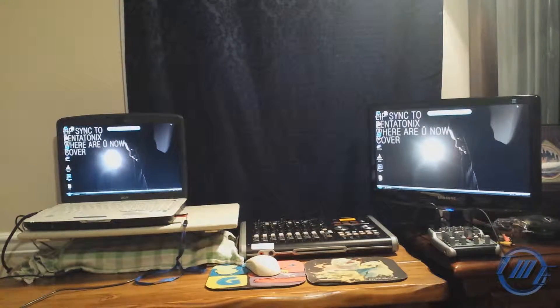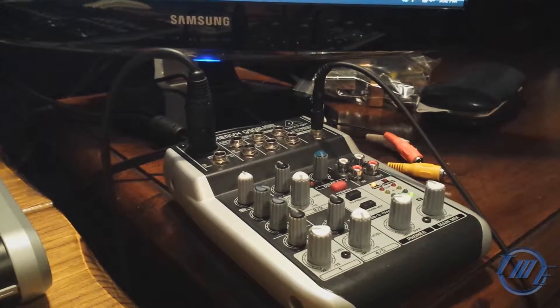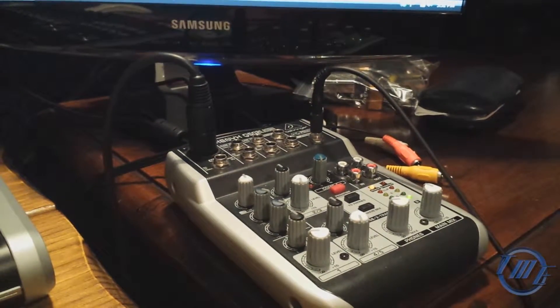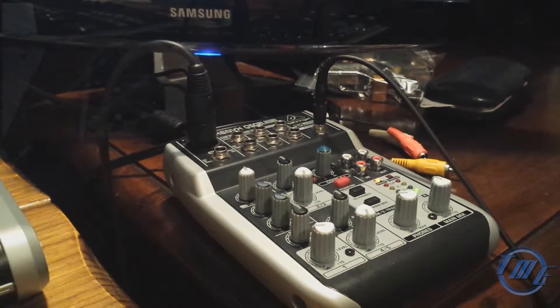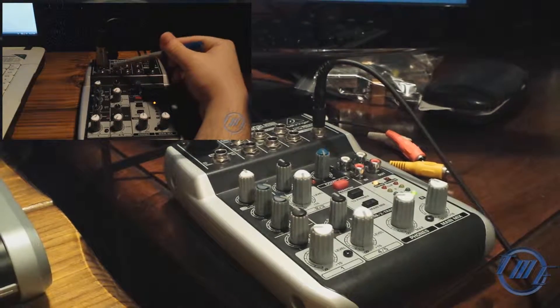So this is an overview of my workspace. Here is the Behringer Xenyx Q502 USB interface. I did a review on it, so you can check it out, and the link will be in the description box below.